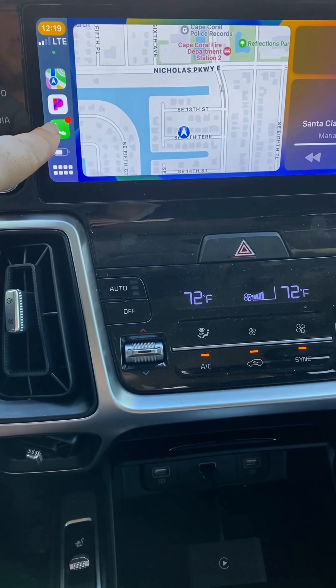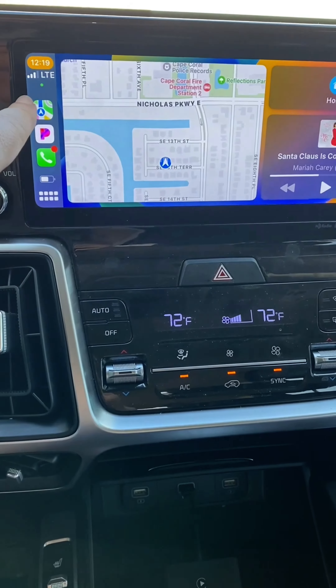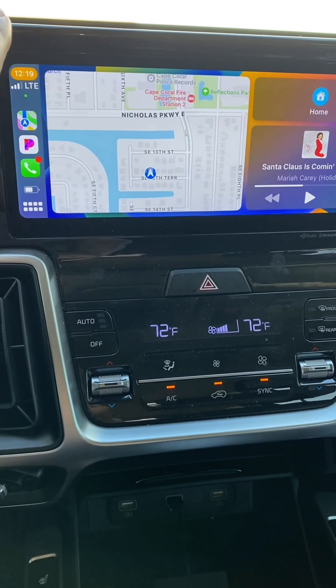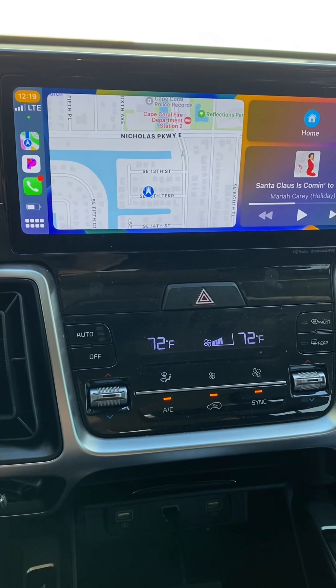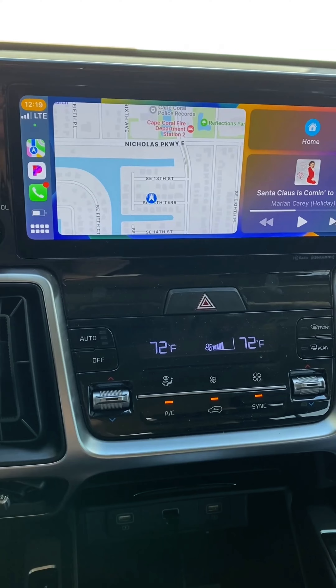I can go ahead and make phone calls, listen to Pandora, use my navigation, or anything like that without plugging my phone in. It just makes everything nice and convenient, and it's super simple to set up — anyone can set it up in a second.